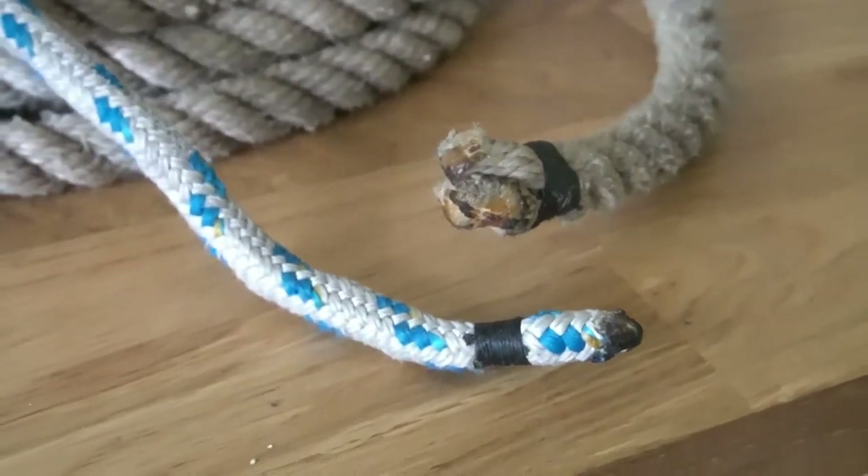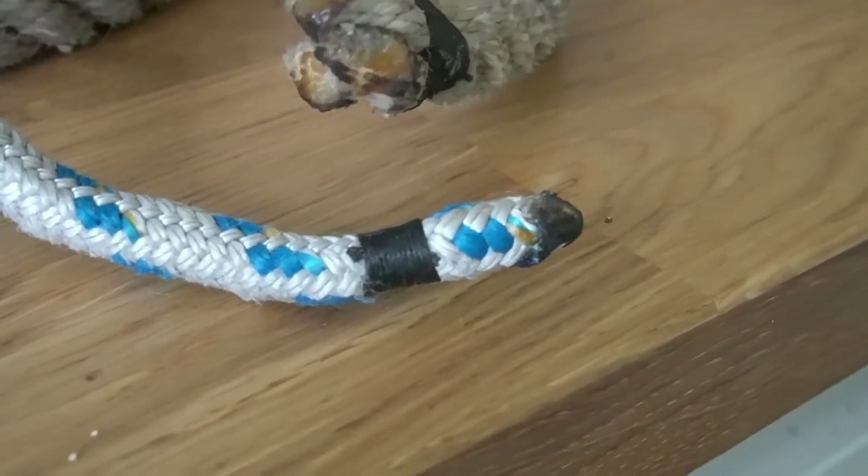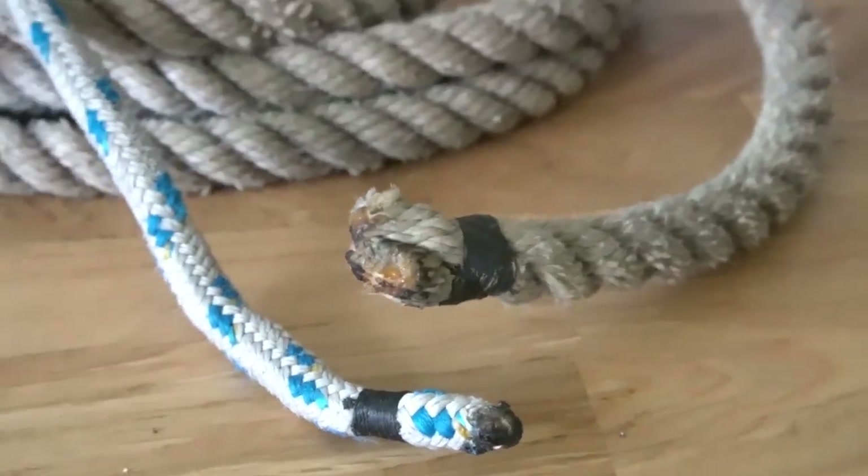If you like this sort of thing and you want to see me make and repair more random things, please remember to subscribe to the channel and I'll see you next time.